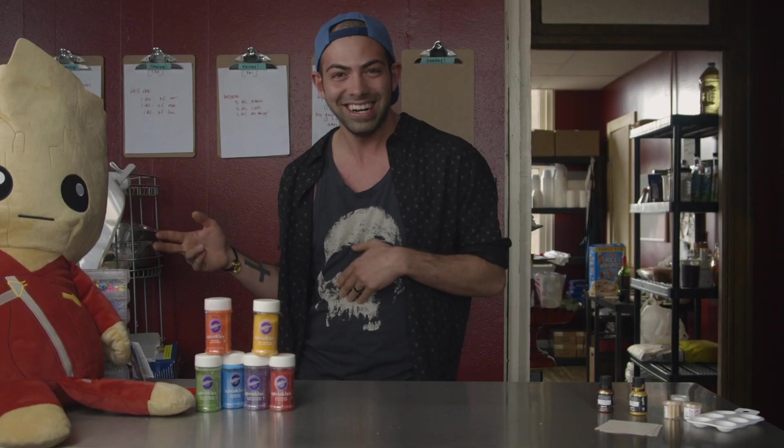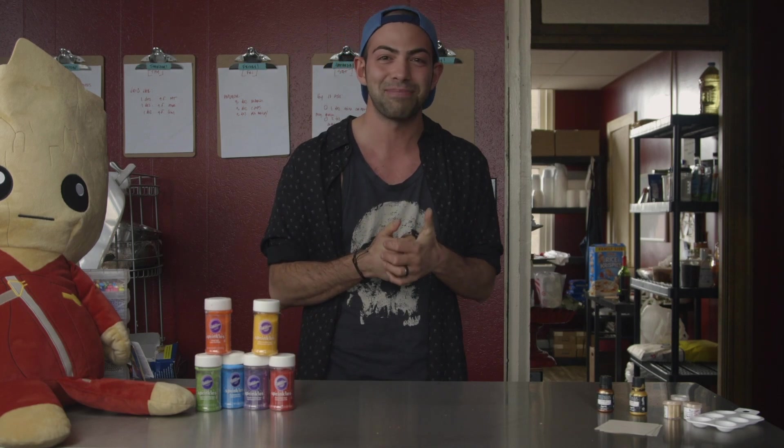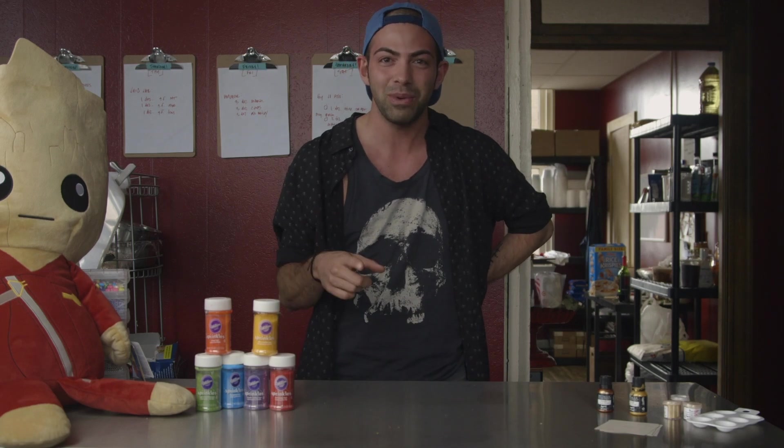I have my little friend Groot over here. We just had the Avengers movie come out — Infinity Wars — so we are going to make a cake inspired by that. The villain Thanos actually has an Infinity Gauntlet that has six different gems on it. The red one is power, yellow is the reality stone, orange is time, blue is mind, purple is space, and green is soul.